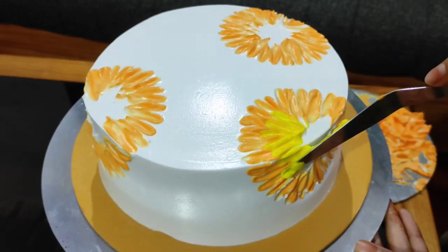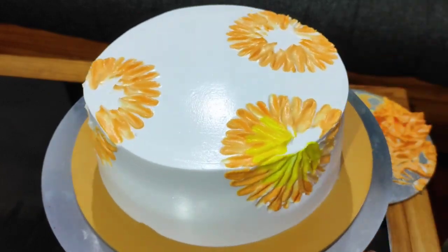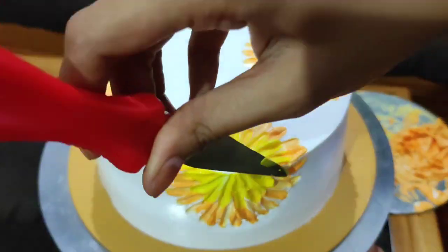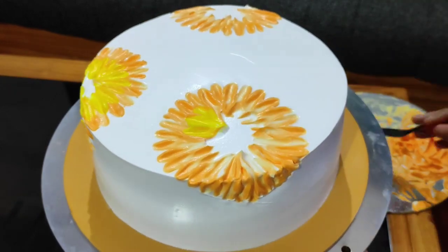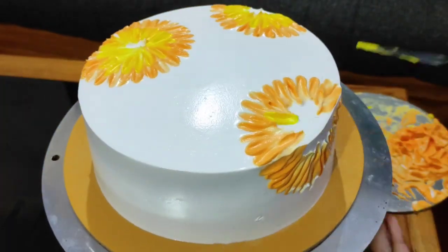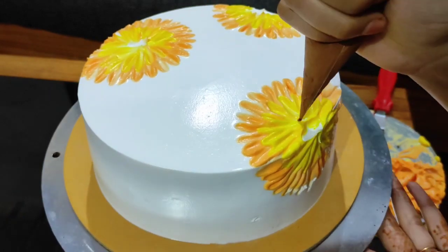My video actually uses two types of nozzles — I will upload another video covering both nozzle types. For this layer, we will apply a yellow light shade and then an orange cream on the second layer.